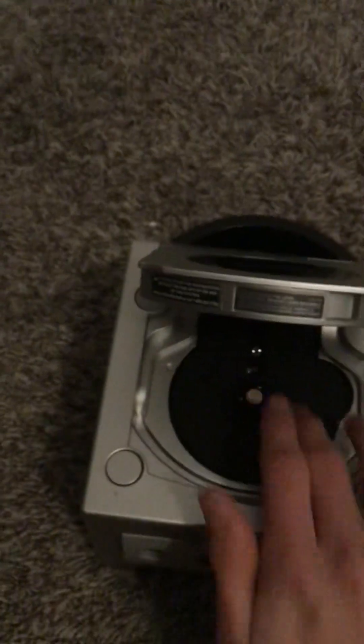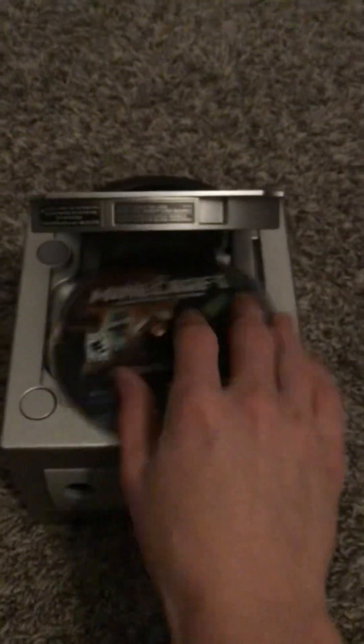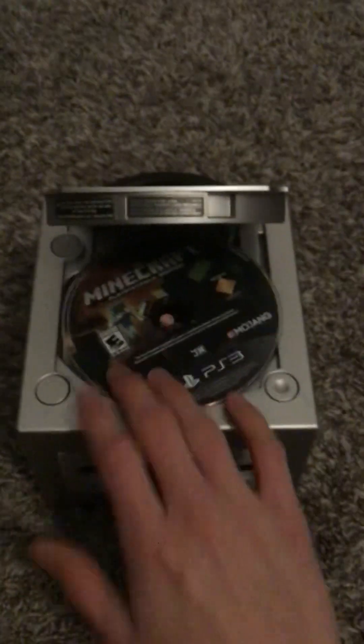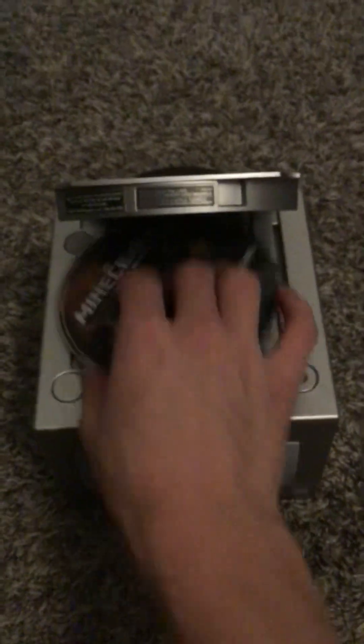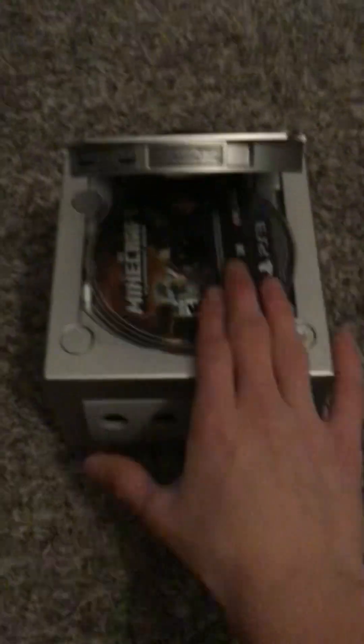You might not think a normal disc can fit in here, and that's right — this was not made for normal discs. It was made for little tiny discs, because if you try to put in a normal disc — this is a PS3 disc — it doesn't really work.